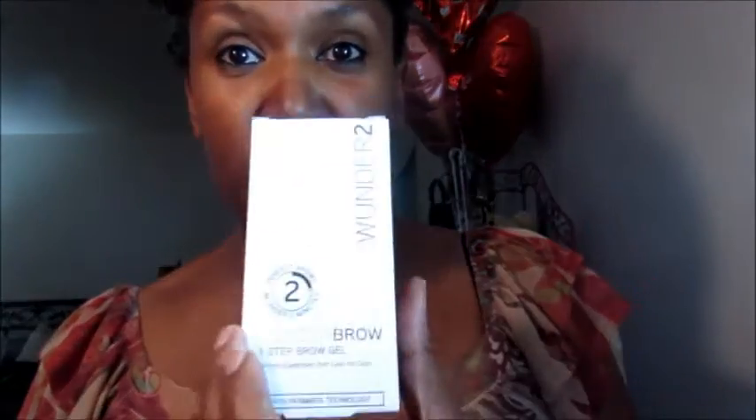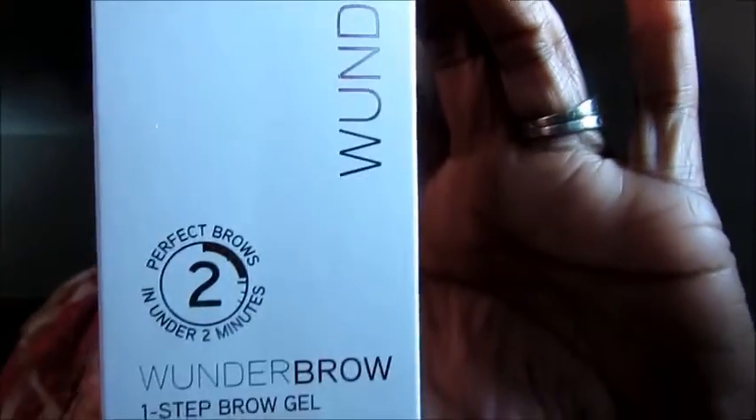Hi guys, it's Lisa. As promised, I'm here to show you this Wonder Brow brow gel. It looks like this. Now as I said before, I did try this and maybe I didn't do it correctly, so I'm gonna try it again. Inside the package comes this — it's the darkest color they offer. I think it's Black Brown.